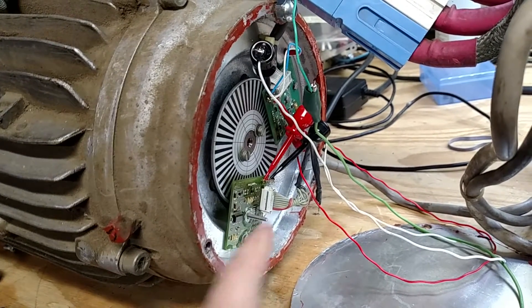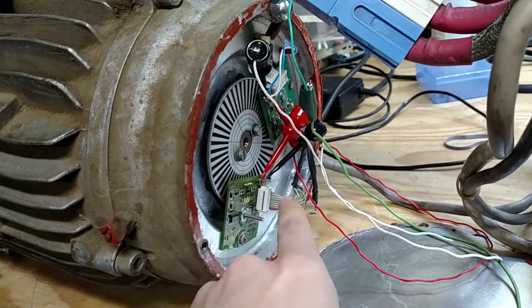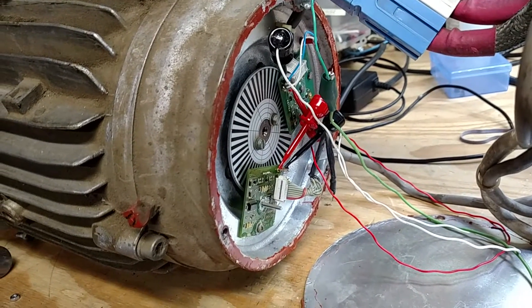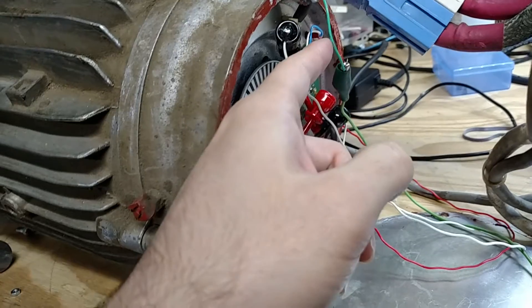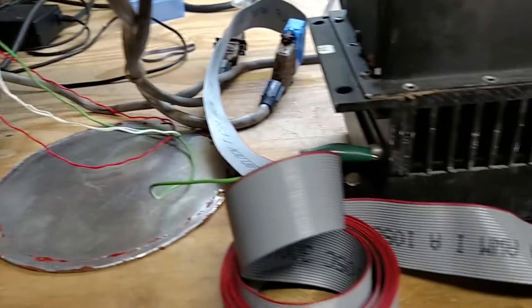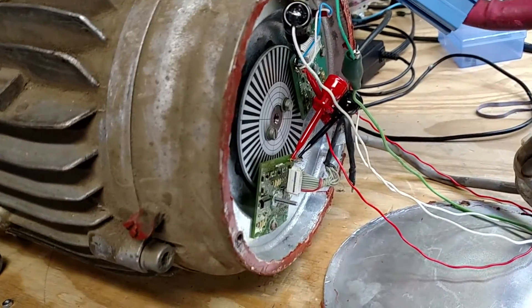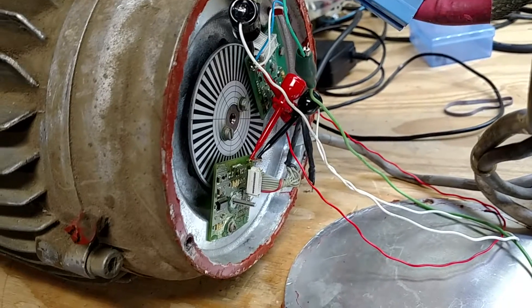The temperature sensor is just clip-leaded over to the other one so we can pass that check. I've got a ground wire because I don't have a chassis here, so that's just running over and connects to this point right here just to get our grounds together. It won't actually run unless you have that, so it's kind of important.